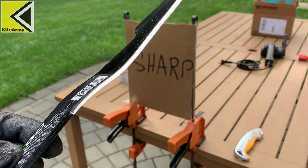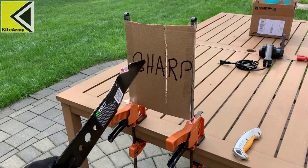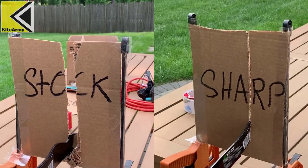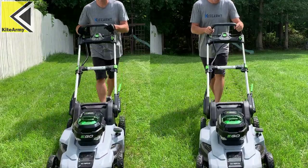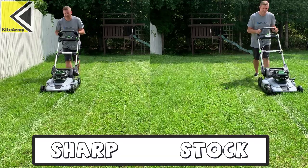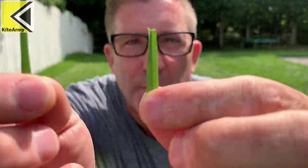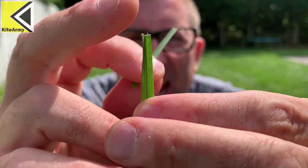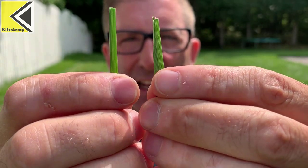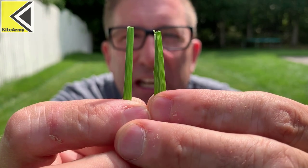That blade is looking nice and sharp — that's clean. Here are two pieces of grass: one cut by the hand-sharpened blade and one by the factory-sharpened blade. On the factory-sharpened end there are just little stragglers of grass; on the hand-sharpened side it's really clean. The advantage of a clean cut is less disease in your lawn, so it's a good thing — though both results are really good and you have to look really hard to find the difference.